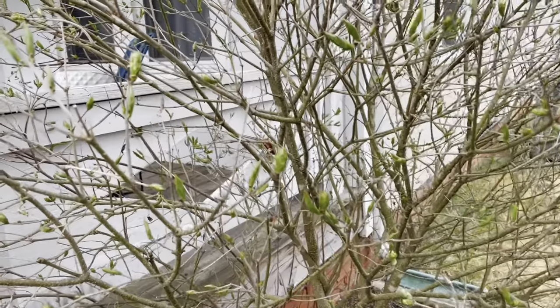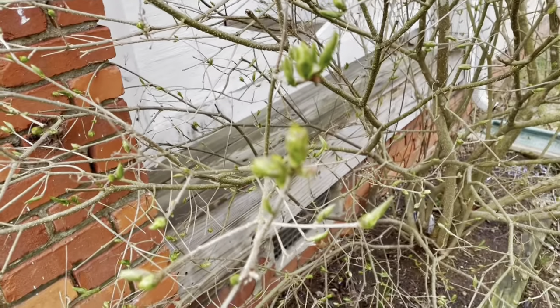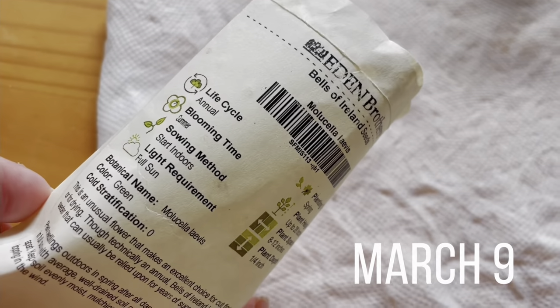Any seeds I plant in the dirt so far have been dug up by squirrels, so I need to start things from seed indoors first. But the hollyhock, foxglove, and snapdragon failures are not indicative of my seed starting ability or the health of my upcoming vegetable garden. Let's get right into starting those vegetable seeds. My lilac bush has so many buds on it.